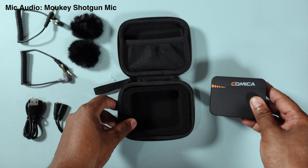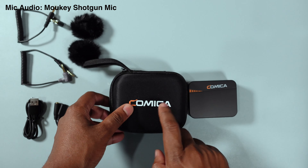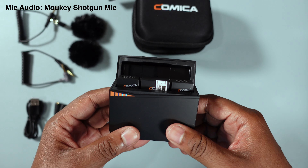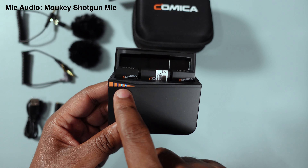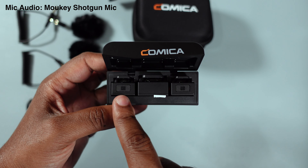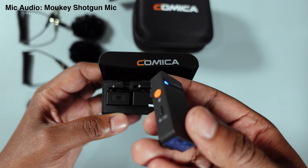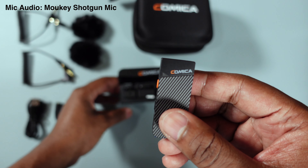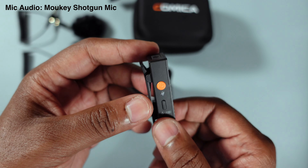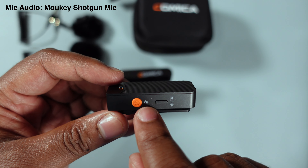The case is actually very small — compare it to the Vimo S MI case. Lots of padding inside for protection. When you open it up, you get battery indicator lights — two out of four means roughly 50% charge. Here are the three main items: Mic 1 turns on automatically the moment you take it out of the case. It has USB-C charging, a power button that also serves as a mute button.